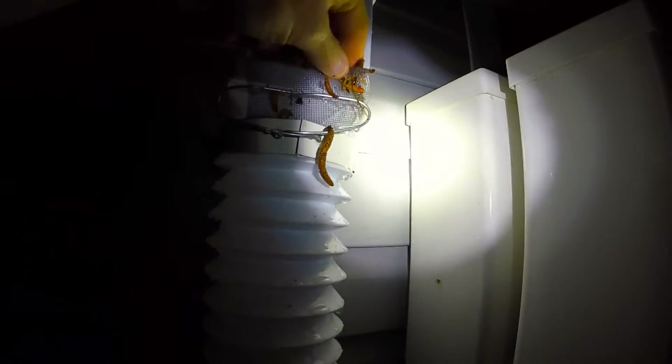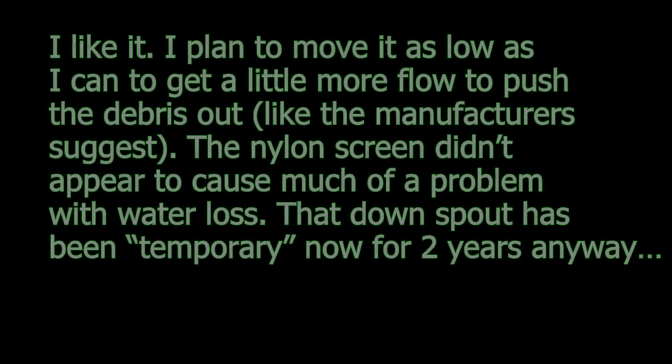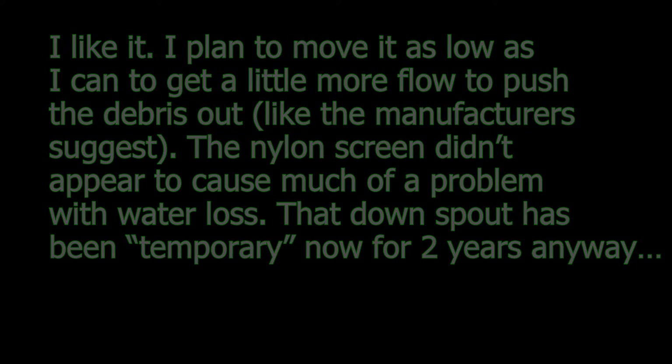I'm happy. There's lightning, so I'm getting out of here. Thanks for watching.